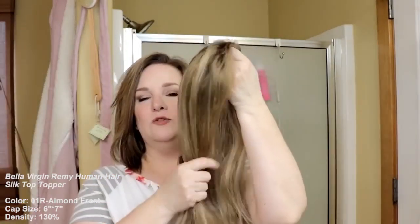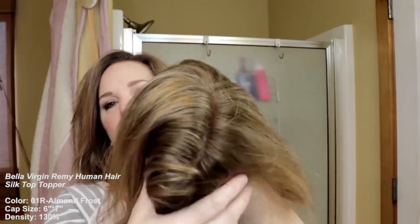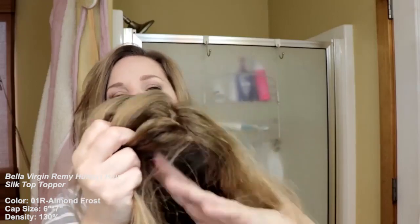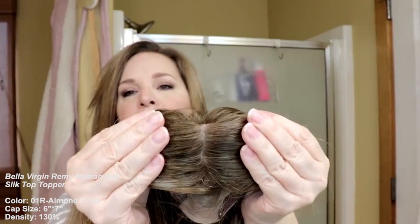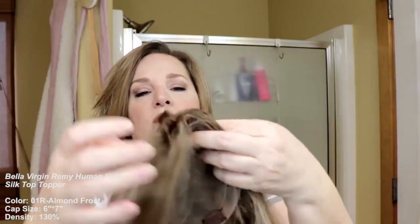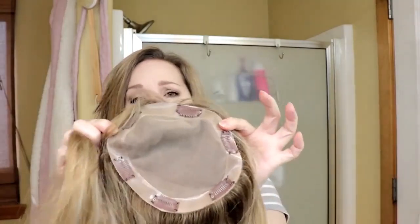Uniwigs has sent me yet another human hair topper — this is human hair, almond frost, and it's a silk top. The big thing with silk tops is that they're supposed to give you the most natural-looking scalp possible. You can part this anywhere, and this whole cap here is designed to look completely realistic.